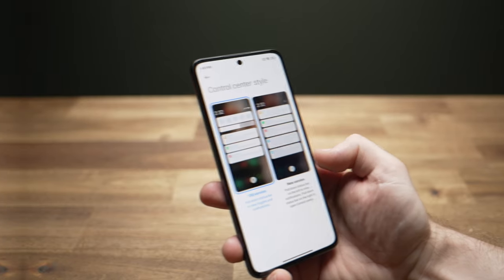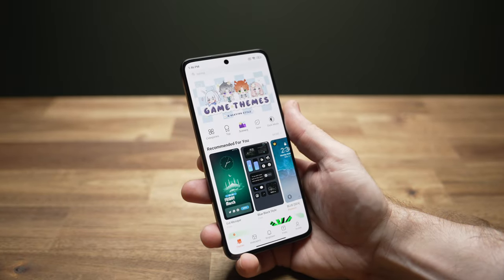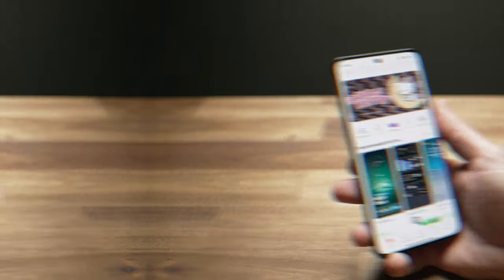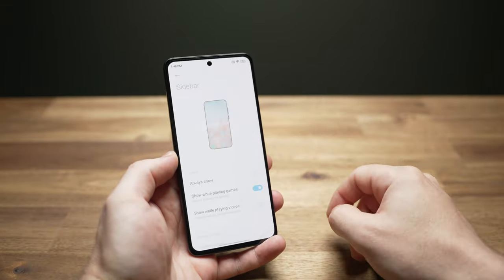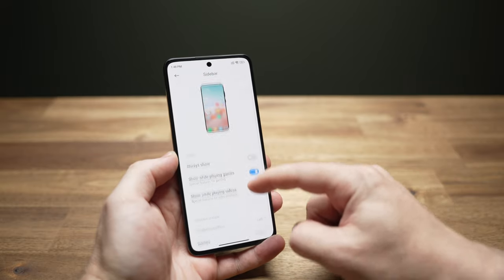There are tons of always-on display designs, notification and control center options, the Xiaomi theming app for wallpapers, device themes, ringtones, and a special features submenu with the quick access sidebar. It all runs really smooth, though I do notice some stuttering and slowdowns when background downloads or installs are happening.